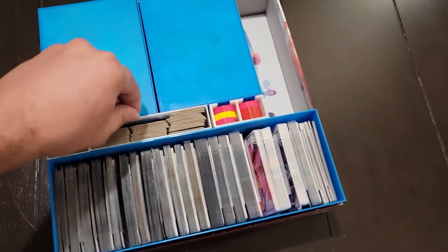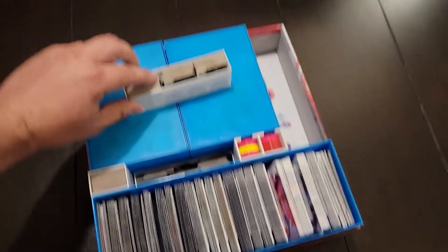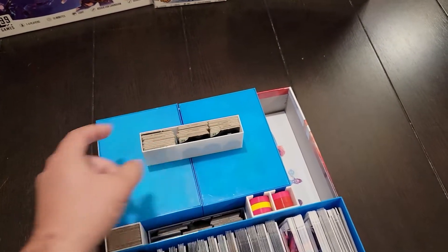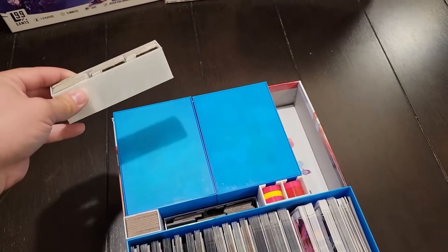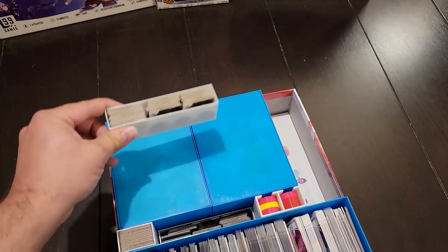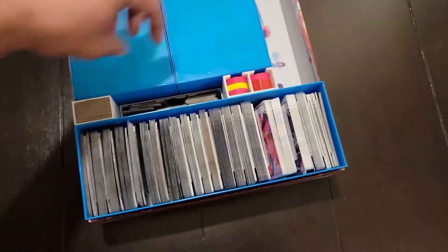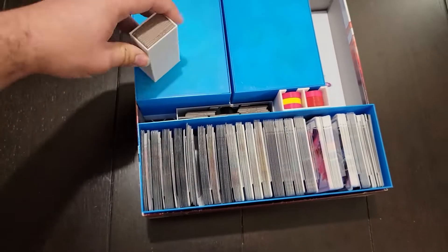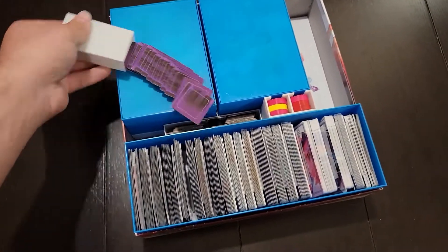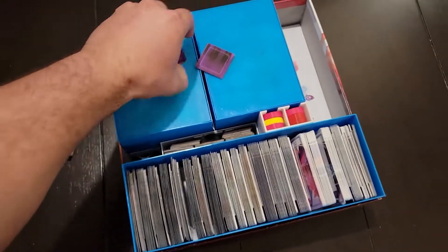Next up we've got two of these trays — there's one further in there. Each copy of the base game comes with green power-up tiles, so each of these trays fits one of those sets. In a four player game you just grab one, dump it in a bag and you're good to go. If you're going up to eight players you dump that second one in. This section here also has two sets of the Cooperative Purple power-ups — one set and then the second one is hiding down in there.